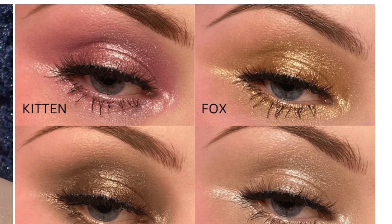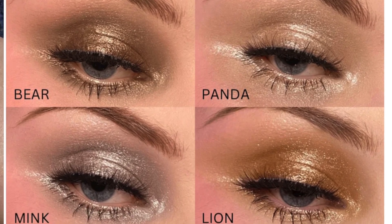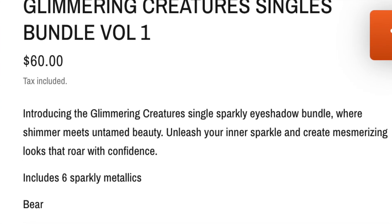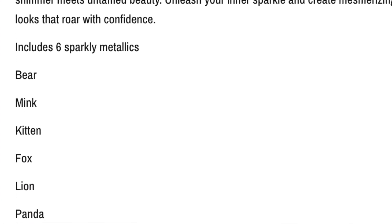Today we're going to be looking at some Glamonatrix single eyeshadows that I've recently purchased off the Glamonatrix website. I've been wanting to try their single eyeshadows for such a long time. I think it was maybe Volume One — you get six individual shimmer eyeshadows. I don't believe these ones are duochrome or multi-chrome as such, but they're just very glittery.